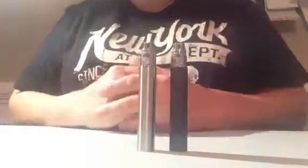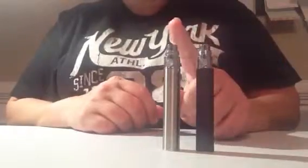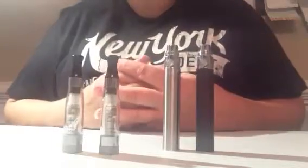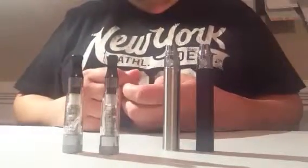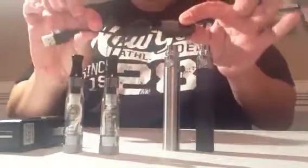Included in these starter kits is two 900 Maw batteries. They come in black or stainless or a combination of the two. Also included in this kit is your CE5 Redux 1.6 mL Clearamizer tank, and that tank comes with a 2.4 ohm wick attached to it already. Also in your kit, you're going to have your charging bundle, which includes a wall charger with a USB input, and it also includes your charging cable.